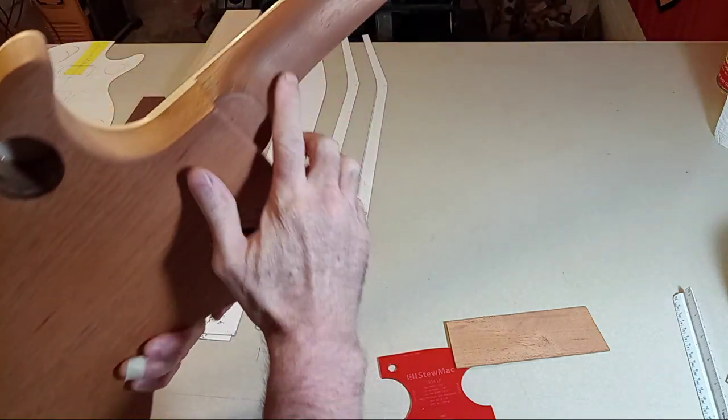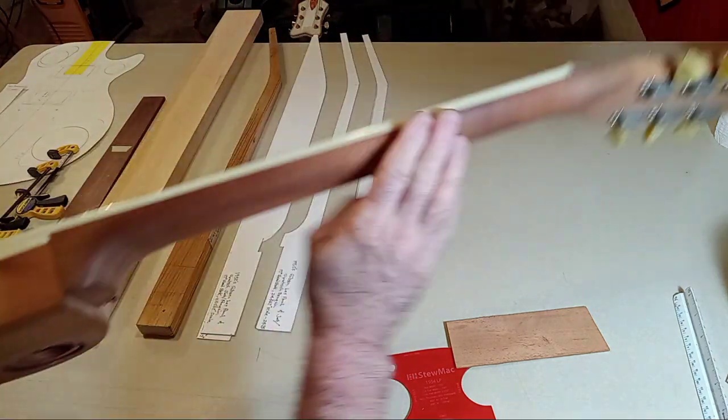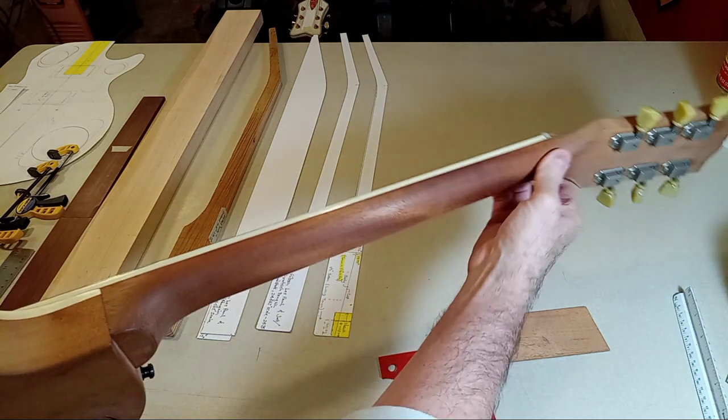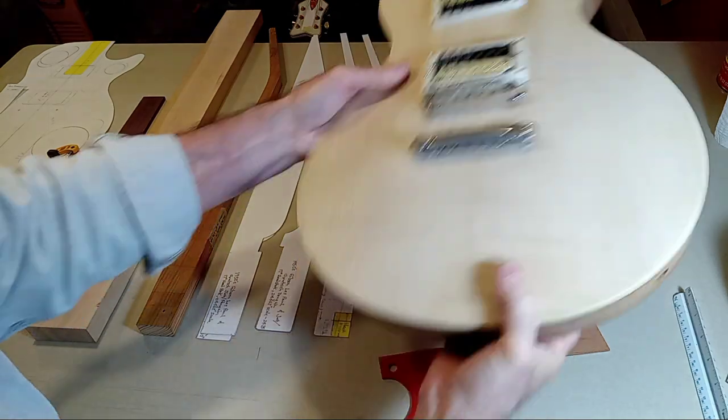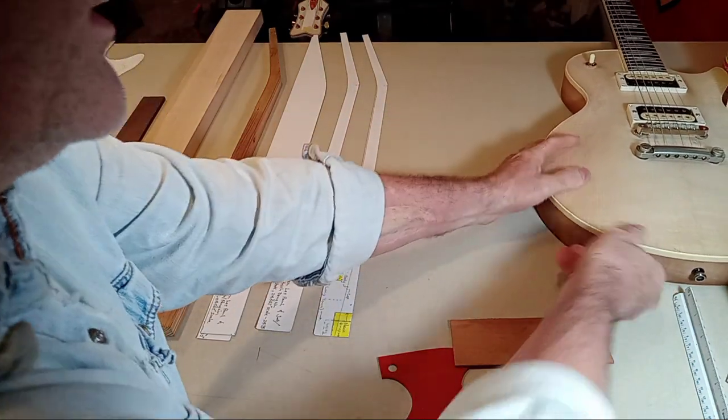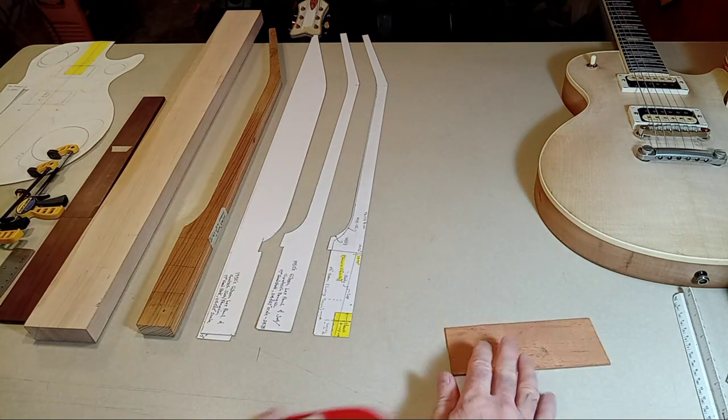I'm going to be calling this the heel, and obviously this is called the headstock. This is just the nut location. So when you hear me talking about the heel, you understand what I'm talking about.